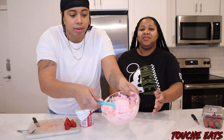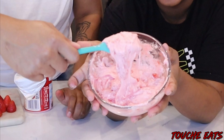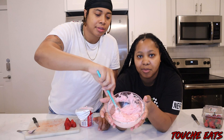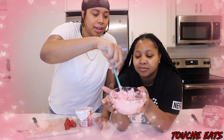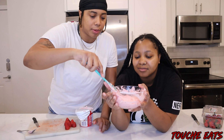Let me get y'all closer. Yes, now that looks good. That looks great, and it's got a thicker consistency than y'all probably can see on camera. Y'all comment down below what y'all gonna be doing for Valentine's Day — what y'all doing with your significant other or family.